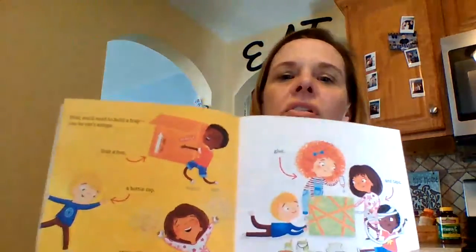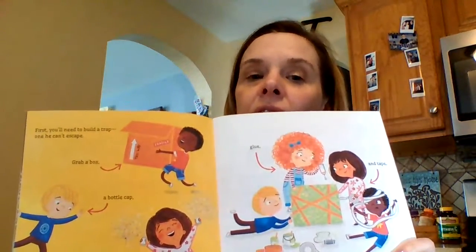First, you'll need to build a trap, one that he can't escape. Grab a box, a bottle cap, some glitter, glue, and tape. Well, those are just these boys and girls' ideas — maybe you have other ideas.